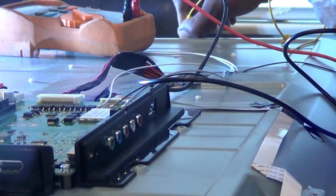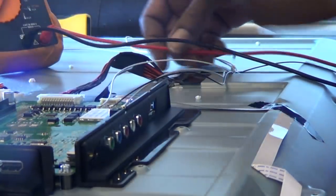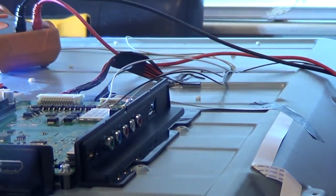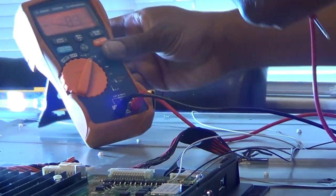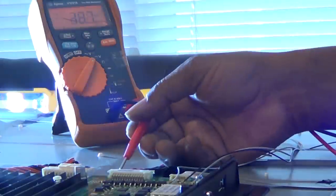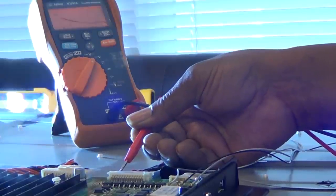So people wait until half the picture is dark before they call. And because this set is a little different - the LED circuit is actually on the main board instead of the power supply board. And because the actual wires are not labeled plus or minus, we'll just go ahead and check the voltage on the red wires, which are on the plus voltages.